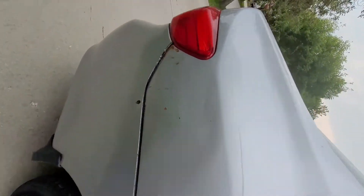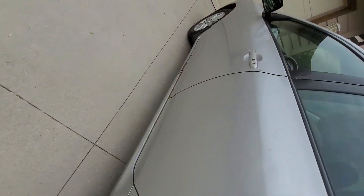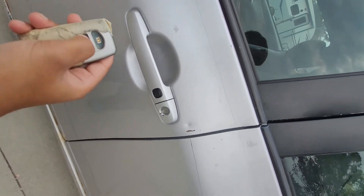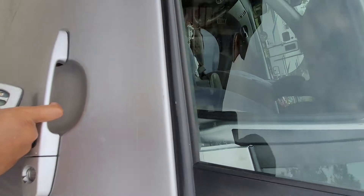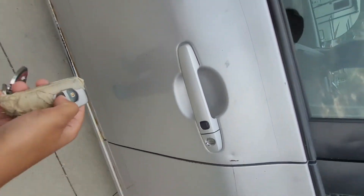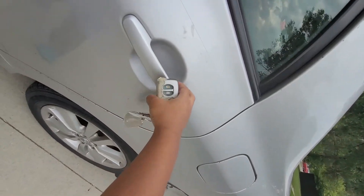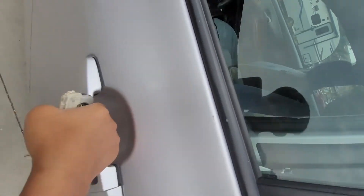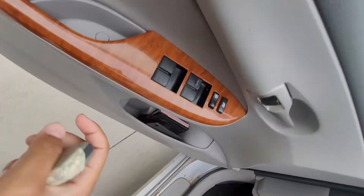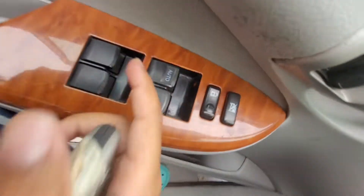We don't know who did it yet. This is the whole car. I'll show you the inside. If you press the unlock button one time, it does two beeps and only the driver's door will open. If you press it two times it does four beeps and all the doors will open. You can also put your hand in there and it'll open all the doors.